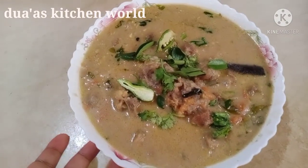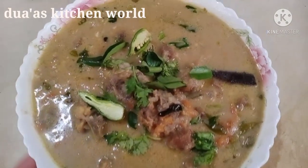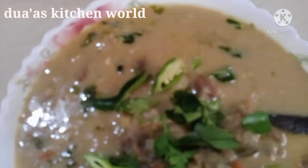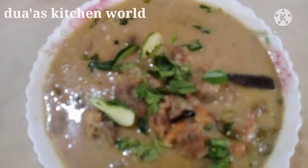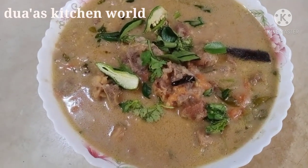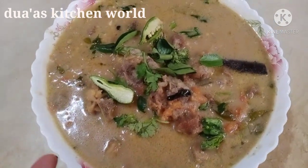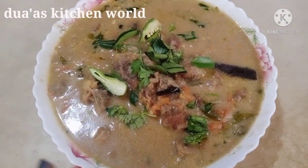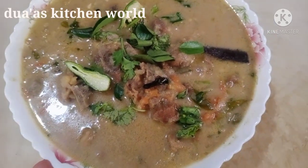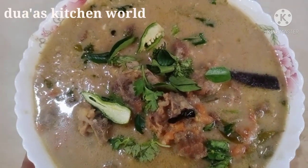The taste is ready. Please like, share, and subscribe. Please like and subscribe to the channel. I am able to taste the taste.